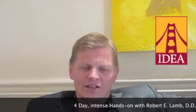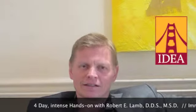Hello, I am Tor Tegnander from Norway. I'm a Fellow of the American Academy of Implant Dentistry. I've been placing implants since 1996, practicing dentistry since 1985, and I've just taken the course with Bob Lam about implants and restorations.